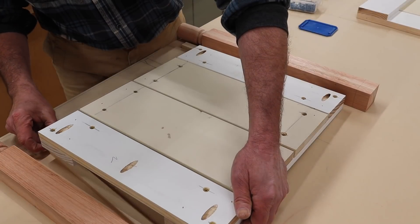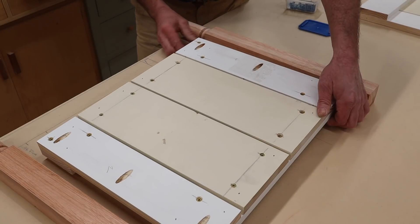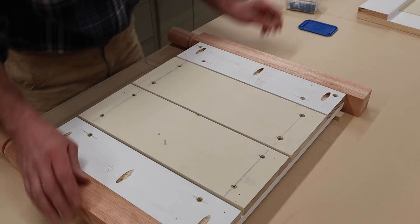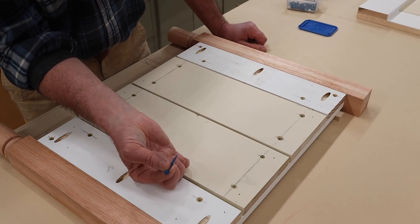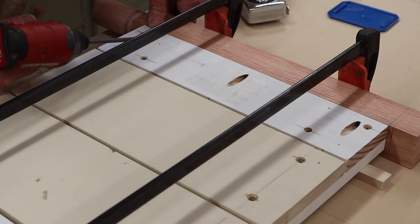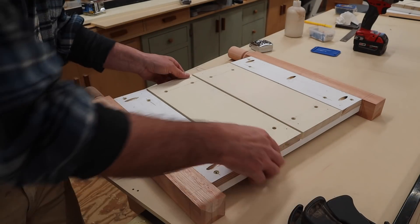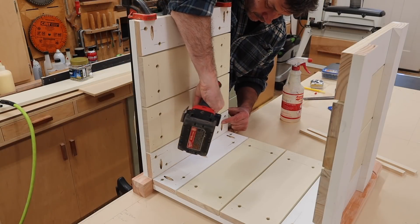Now I'm ready to attach the legs to the planter, and to help me do that I'm using half inch shims. The shims are going to bring the inside of the planter up flush with the legs. I'll use a little wood glue, clamp the parts in position, and attach the legs with the blue Kreg screws — the blue screws are rated for exterior use. I'll attach the sides an inch and a half from the top of the leg. Now I can join the two sides together to make the box.